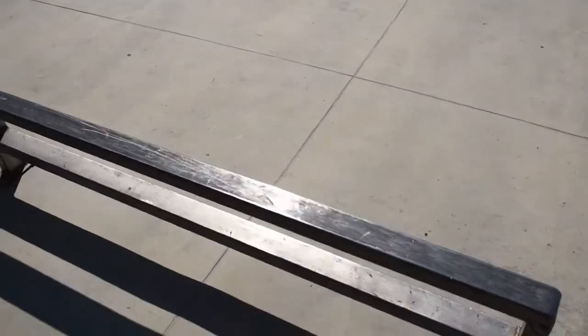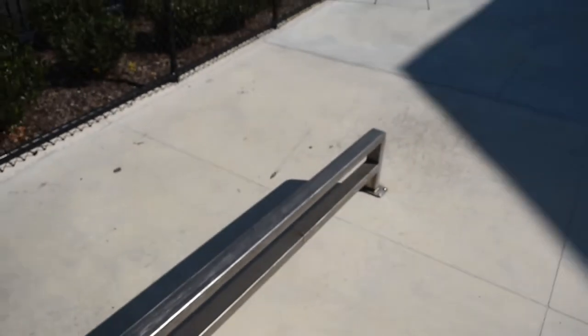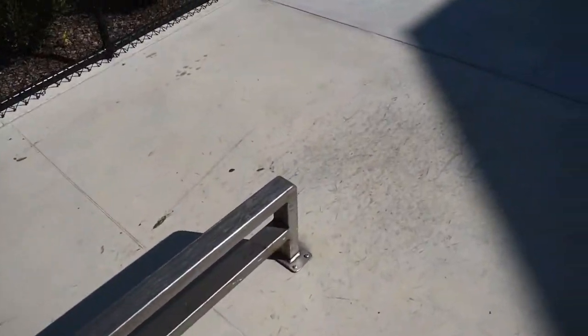This flat bar is probably the best obstacle in this park, because there isn't that many parks with flat bars in them, so that's good. I really like this park already. Now let's skate.